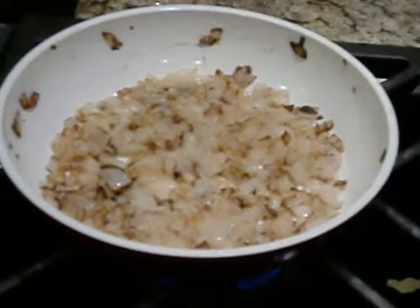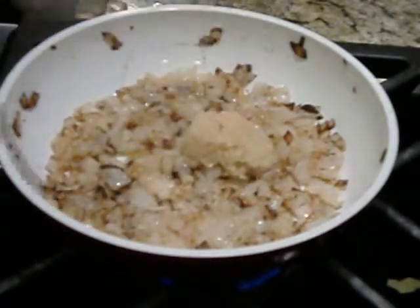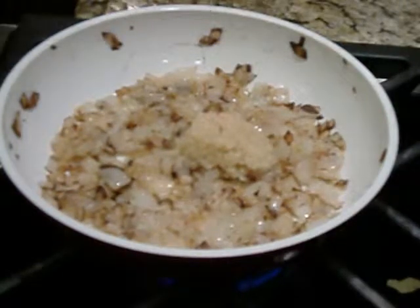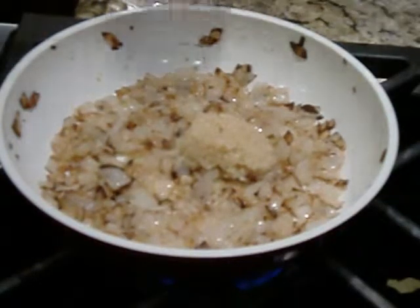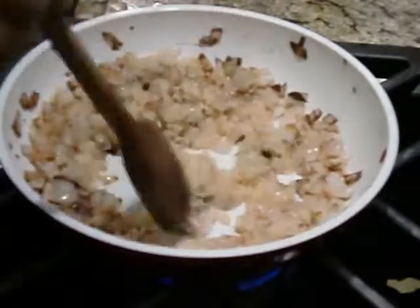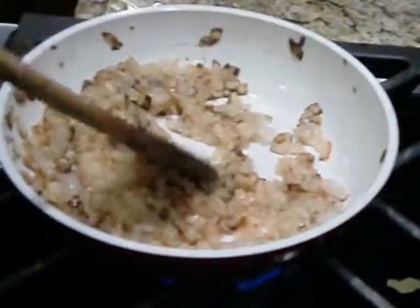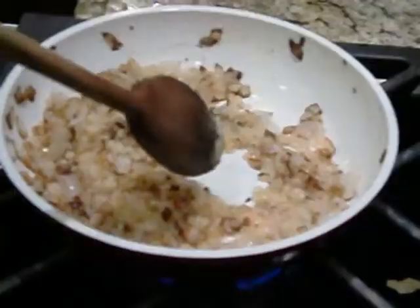Now the onions are cooked down. We're going to add one tablespoon of minced garlic and cook that in. Let it cook for a few more minutes. Okay, that's done. Now we're going to set this off the fire and let it cool.